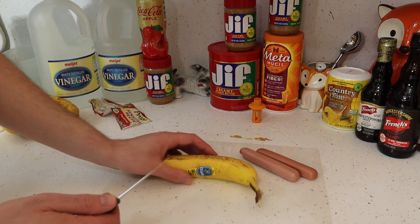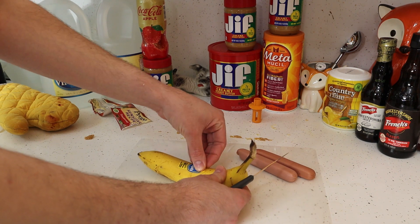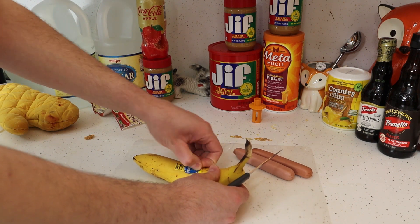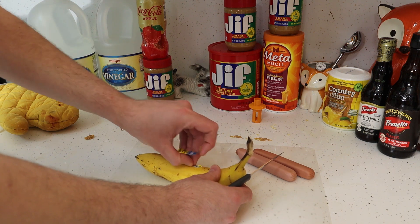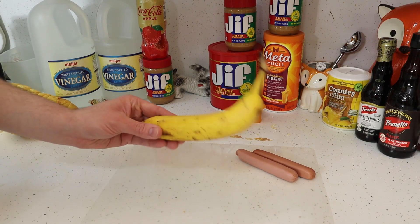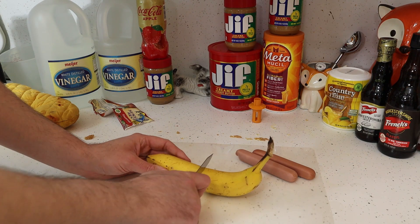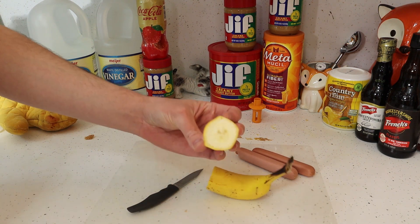So here's one that I enjoy. You take a banana and take this sticker off. Okay, it's not coming off as easy. There we go. Take your sticker off. Take your banana — you got a banana. Cut down the center, so you got a nice clean banana.